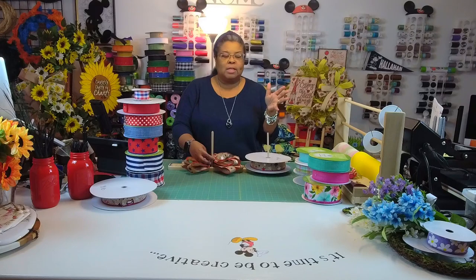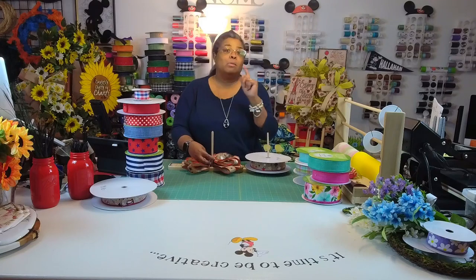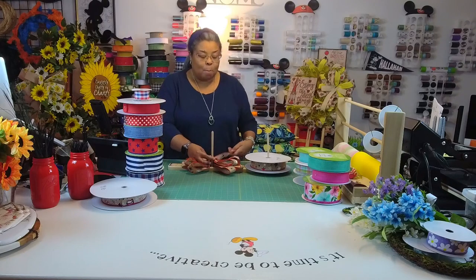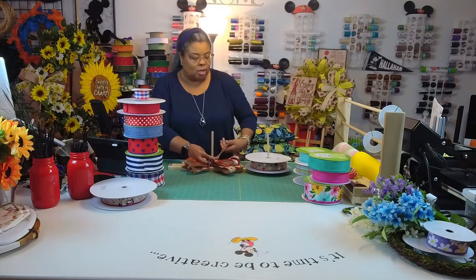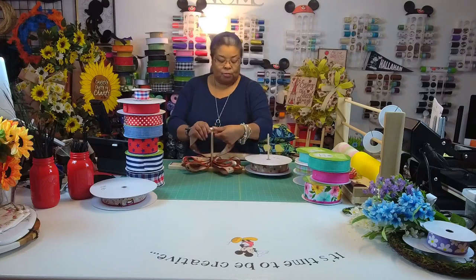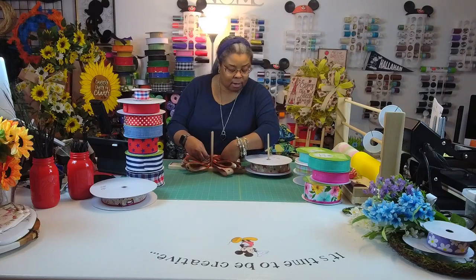When I do bows I normally don't pay attention to formulas — I just look at what I think looks good to me, so I'm not an expert. My goal is to go to a wreath retreat at the end of the month, and my coach will be working on bows, so I'm hoping I can get some hands-on experience to do bows better.